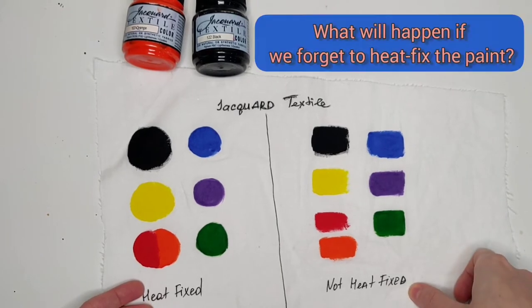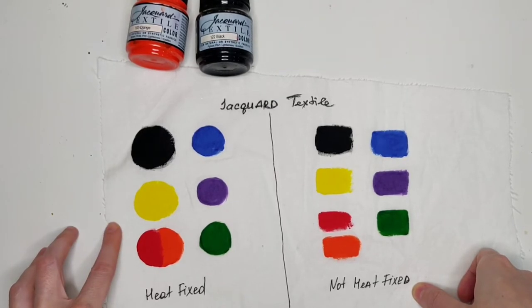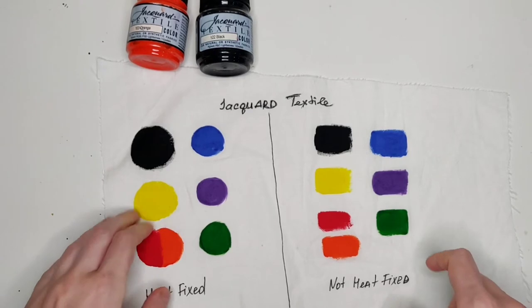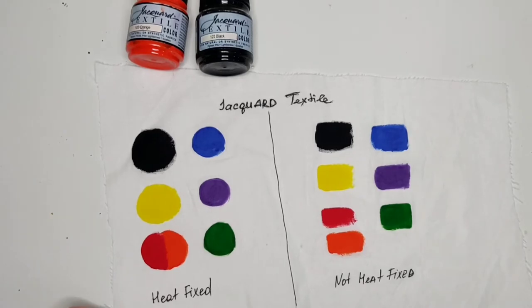What can happen if you suddenly forget to iron your painted design on fabric? What would happen if you don't do it because, for example, you think that time will do the job — that the paints are going to get so dried up that they'll basically just stick to the fabric on their own, so no need for ironing them?